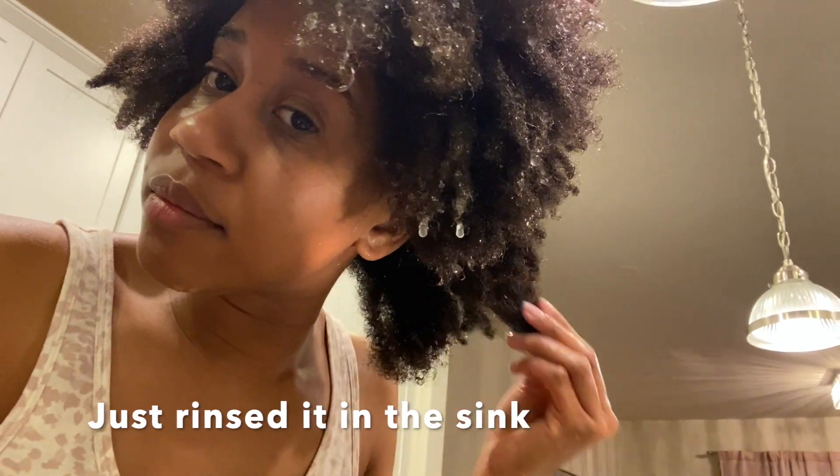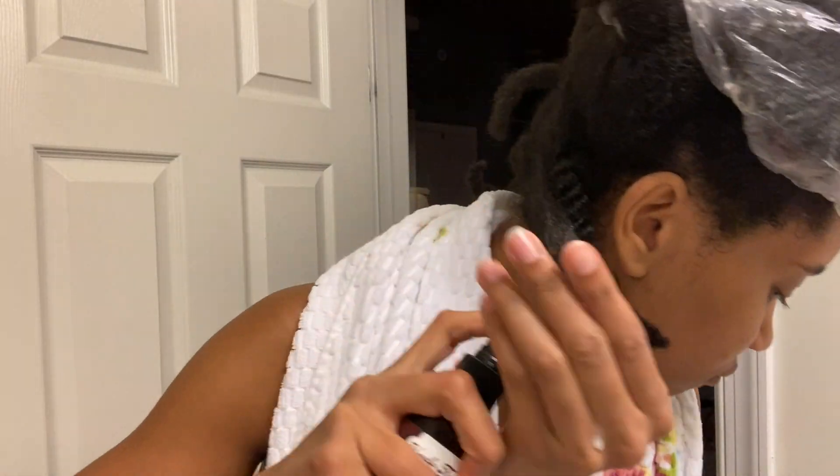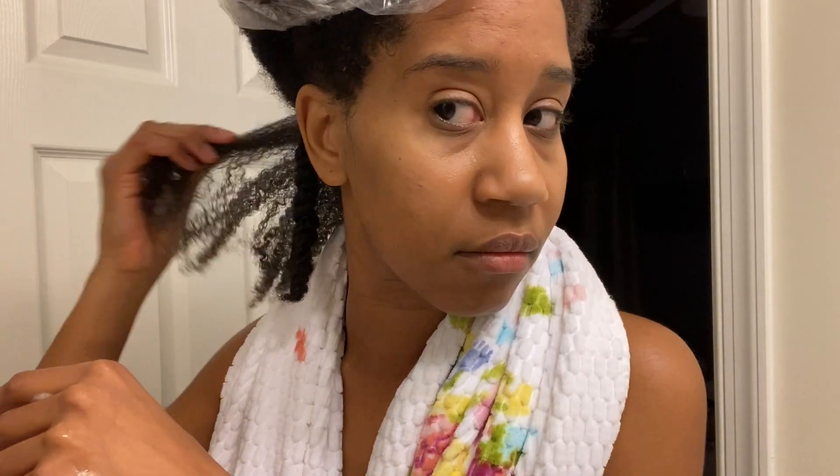In this clip you can see that I just rinsed my hair out in the sink and this is how it looks — it's tangled. So I'm going in with the leave-in conditioner and the cream to do my normal twist out.